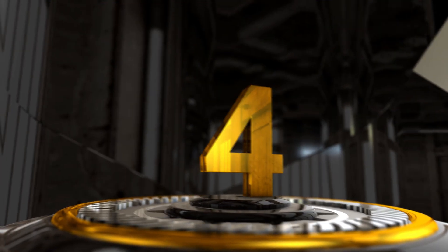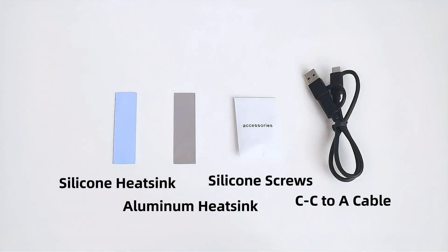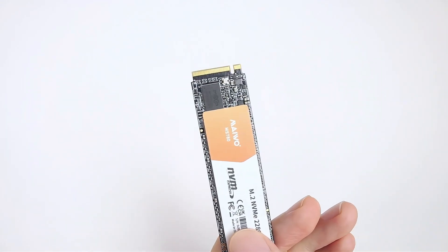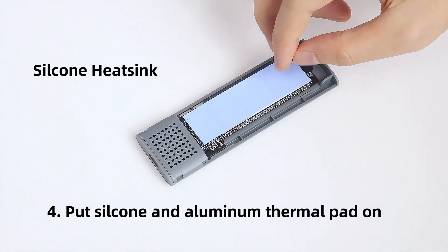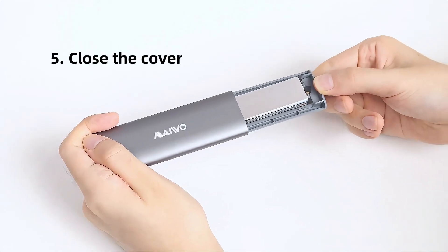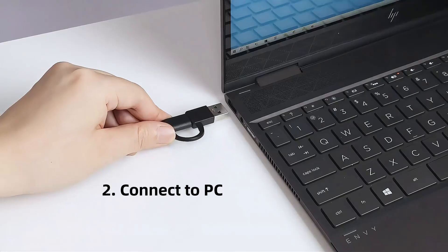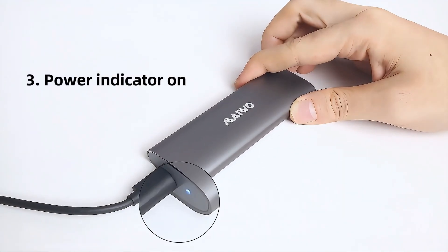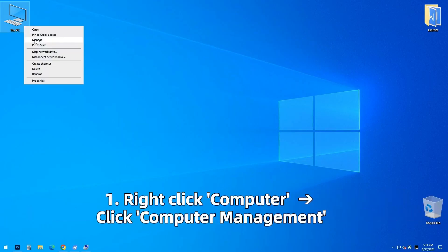Number 4: MAIWO SSD Enclosure. The MAIWO M.2 NVMe SSD Enclosure offers a convenient and high-speed solution for transforming your M.2 NVMe PCIe SSD into a portable external drive. Supporting USB 3.1 Gen 2 with transfer speeds up to 10 gigabits per second, it ensures rapid data transfer for efficient backups, file sharing, and large media handling. With support for UASP and TRIM protocols, it optimizes performance and maintains SSD longevity.